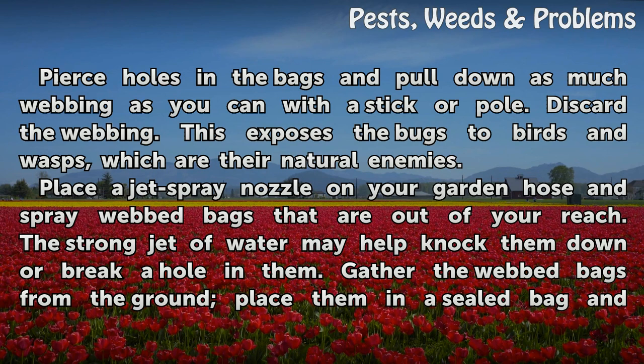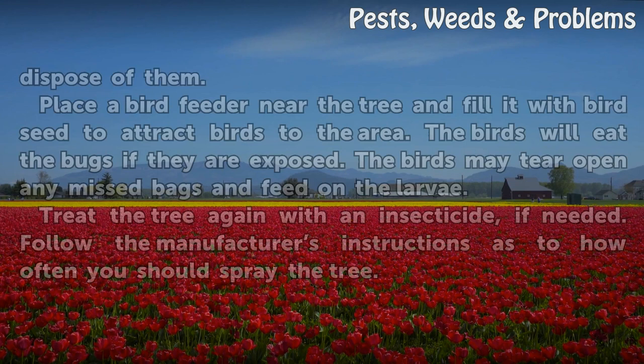Place a jet spray nozzle on your garden hose and spray webbed bags that are out of your reach. The strong jet of water may help knock them down or break a hole in them. Gather the webbed bags from the ground, place them in a sealed bag, and dispose of them.